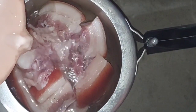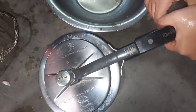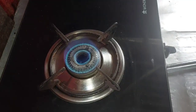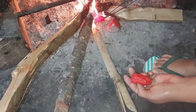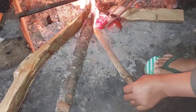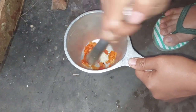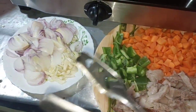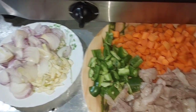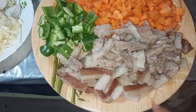I'll use the pressure cooker — I have already washed the meat. I will put some water in the pot. We are going to cut the vegetables: we have onions and garlic, one capsicum, and two carrots, and then the pork which we have already put in.